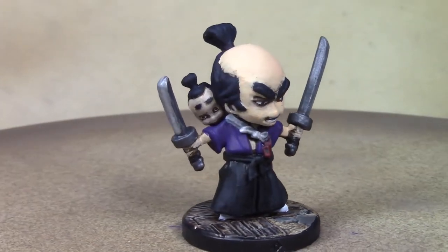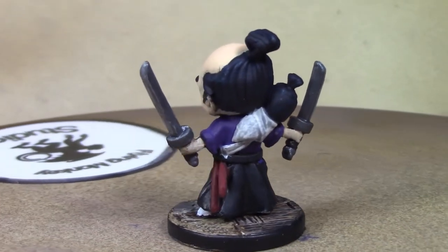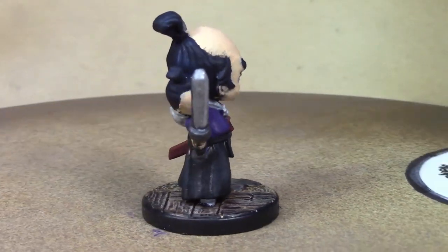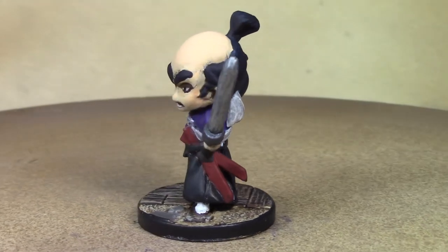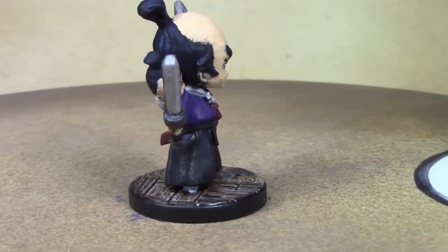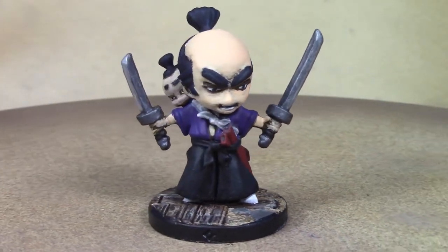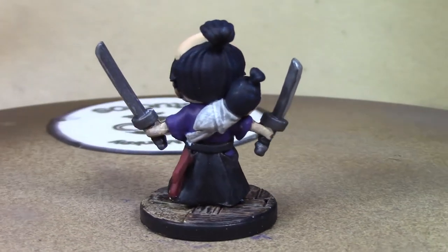There he is, boys and girls — finished Howlin' Yip from Ninja All-Stars. I'm pretty happy with how they turned out — the little pup on him there, it's Ninja All-Stars' take on Lone Wolf and Cub in a cartoony version. I think he looks pretty spiff. Next week we'll start in on the Arashikage ninja. Thanks for watching, see you guys next week!